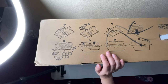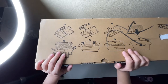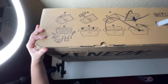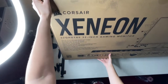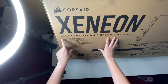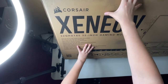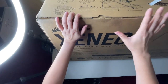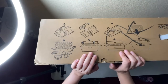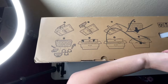Hey everybody! I'm really excited for this unboxing — it's huge. I entered a contest and I'm extremely excited because I didn't think this would happen, but I won! I've been wanting to do a new gaming monitor, so this was a win-win. I was very excited — all right, let's get to it.